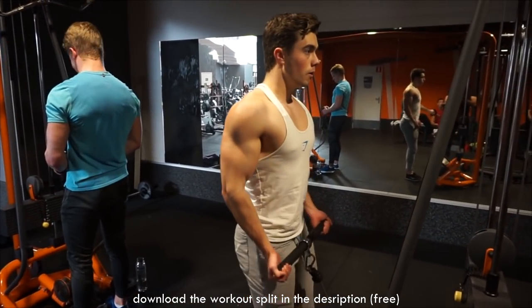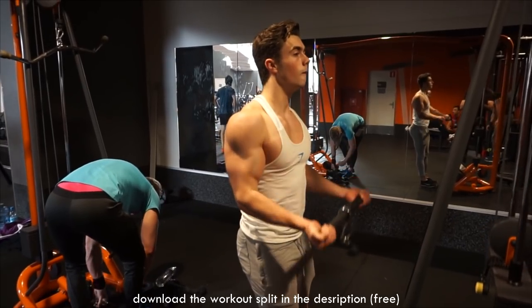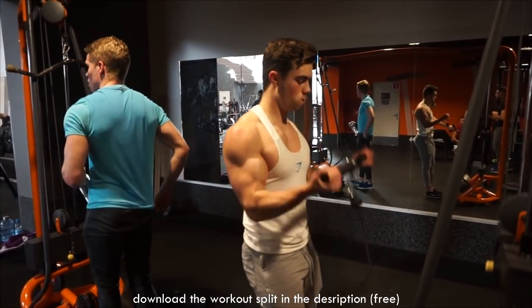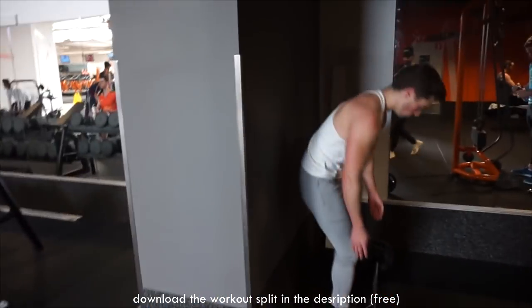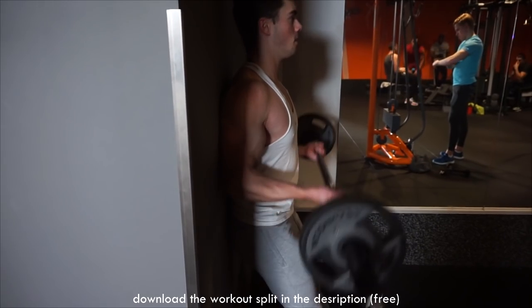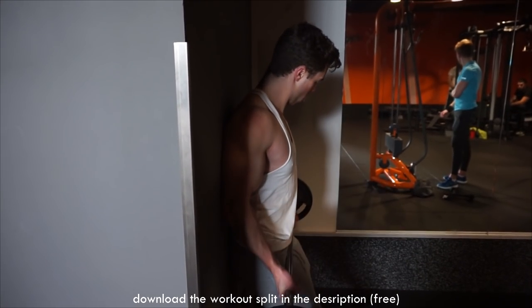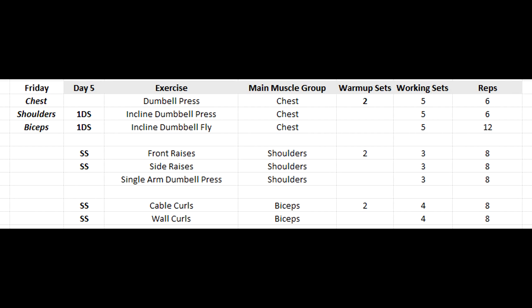What is in the plan is cable curls — use your preferred handle, whether a straight bar, curved bar, or rope. We superset that with wall curls: four sets of eight repetitions. Wall curls are a fairly new exercise — you keep your shoulders and elbows against the wall and curl. It's incredibly painful at the peak contraction of the biceps. Make sure you always keep your elbows to the wall to fully isolate the bicep peak. It's one of my favorite exercises recently for biceps.